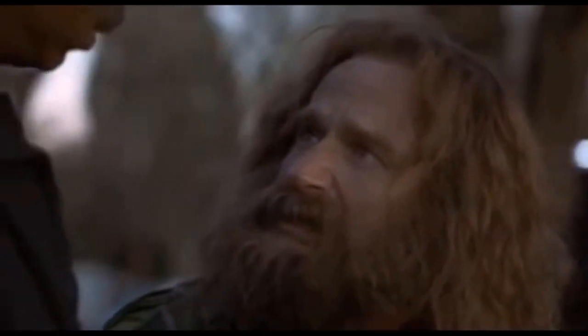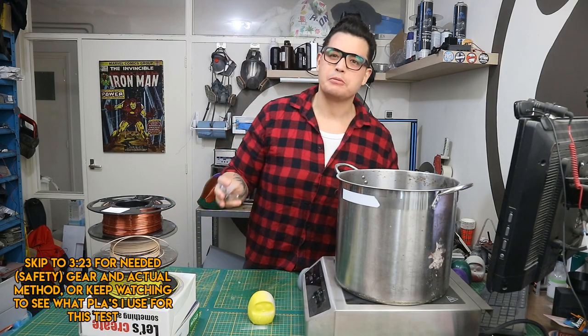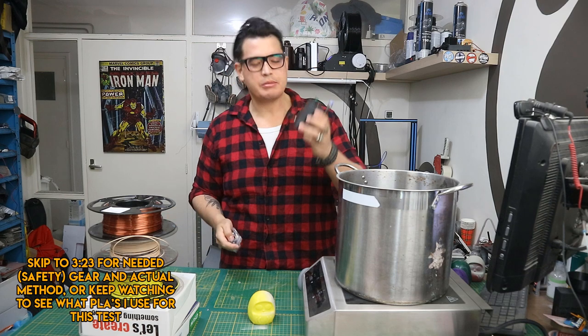What's going on everybody, Wayne's Workshop here. I've got another video. What year is it? I know I know, I've been slacking hard on the YouTube content, but give me a break. I've been busy, you know.